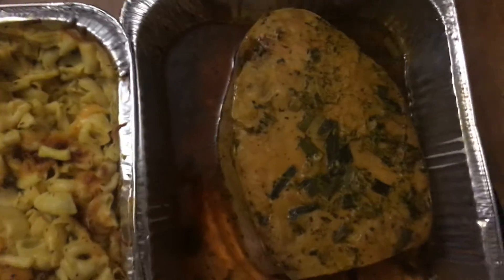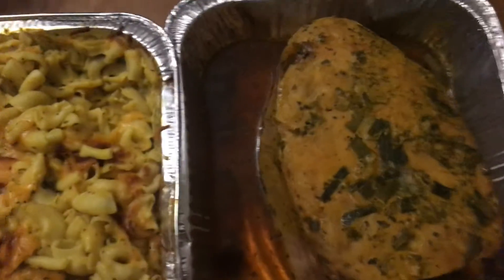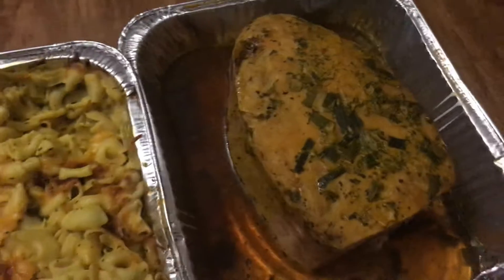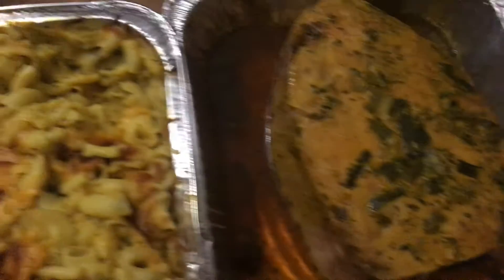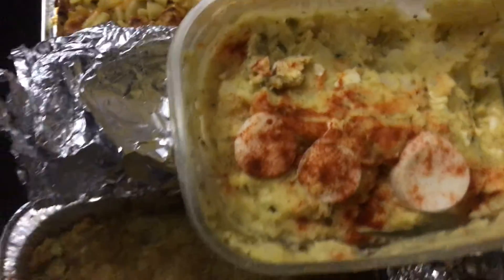And this is my macaroni and cheese y'all. And this is the nice honey baked ham — it's already cooked. What I did was put some green onions on it and threw some honey from the honey bear on it. So this is the meal y'all — the whole Thanksgiving meal.